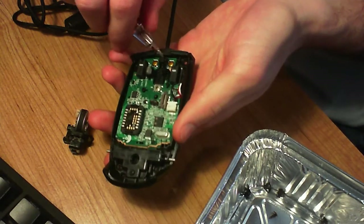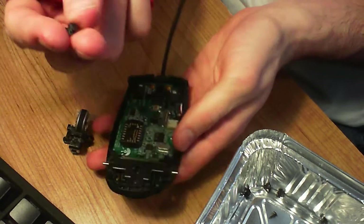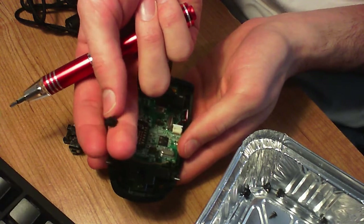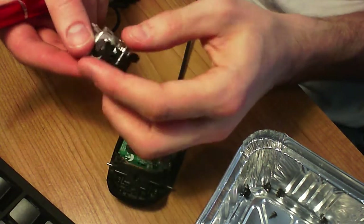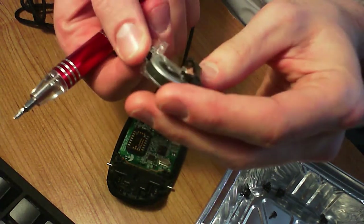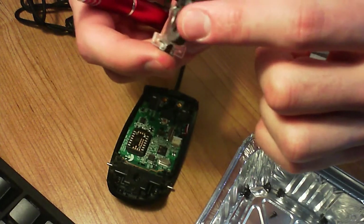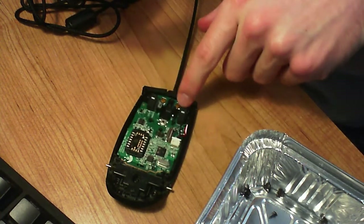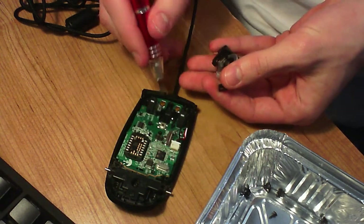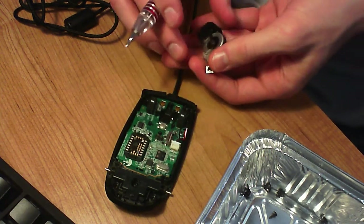Very important — there's this black piece of plastic that you don't want to lose. What it's for is it goes in there and allows this to rock, scroll left, and scroll right, which hits the two yellow switches right here. Very tactile, very nice.